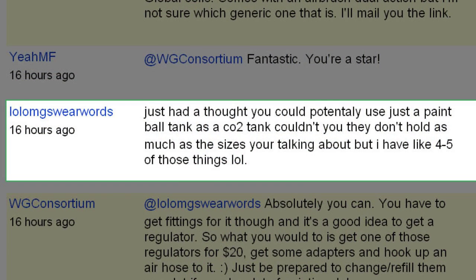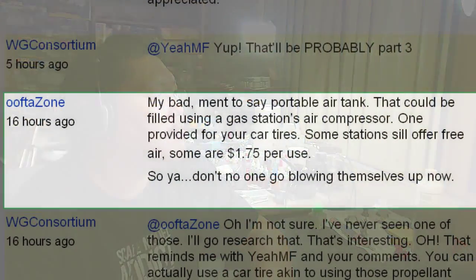Someone had a thought: you could potentially use a paintball CO2 tank, couldn't you? They don't hold as much as the sizes we're talking about, but if you have four to five of those things, you could actually set up a really cool system with a pipe where all the CO2 tanks hook in. Just put in valves, have a pipe go into a regulator, then turn them on or off however you like. That would be a cool, doable little system — though you'd be switching out a lot of those tanks to get them refilled often.